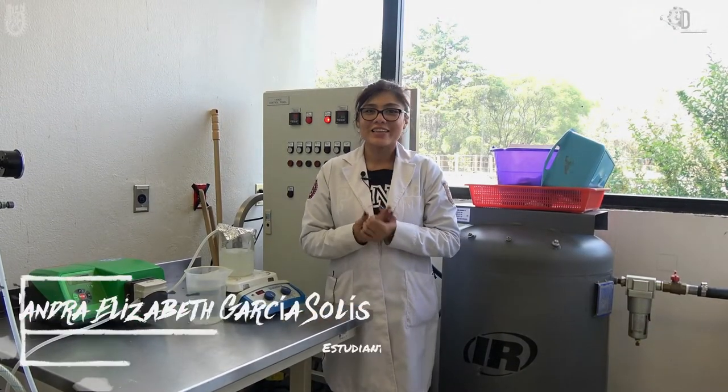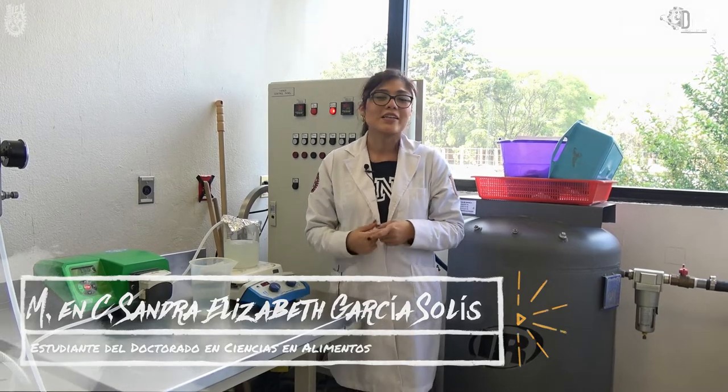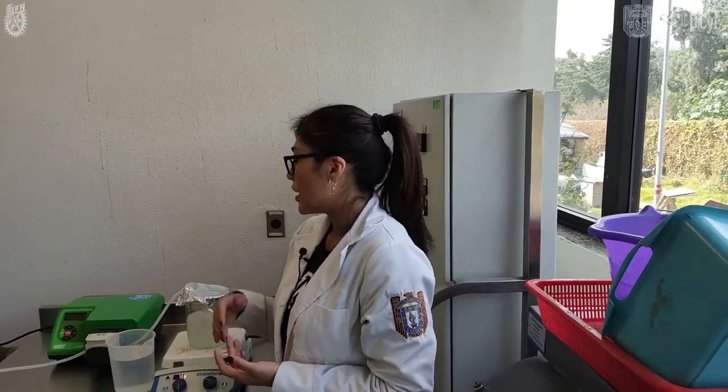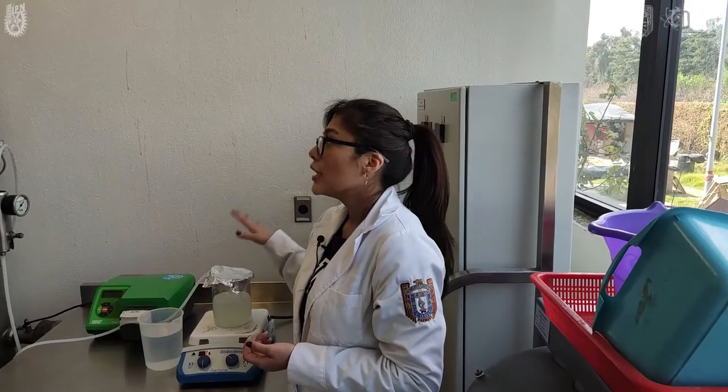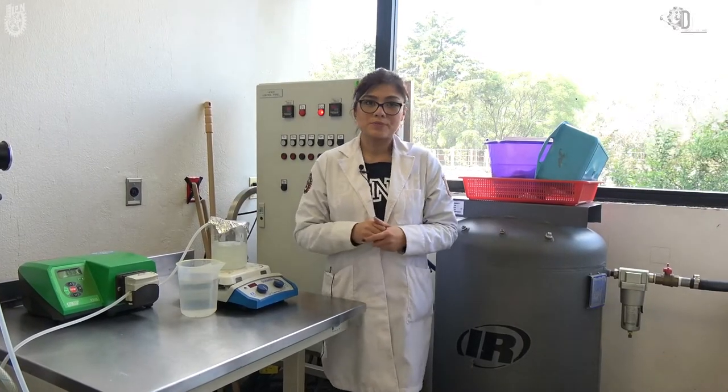Hola, yo soy Sandy, estudio el doctorado en ciencias en alimentos aquí en la Escuela de Ciencias Biológicas del IPN. Nosotros en el laboratorio estamos llevando a cabo trabajos de microencapsulación mediante secado por aspersión y, a continuación, les voy a hablar sobre el proceso que llevamos a cabo.